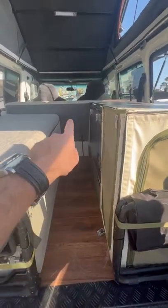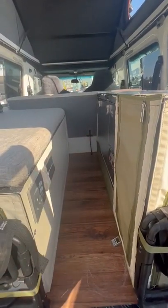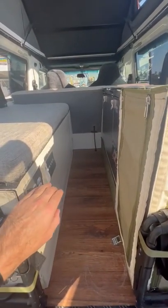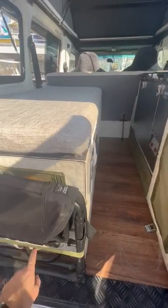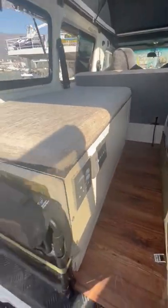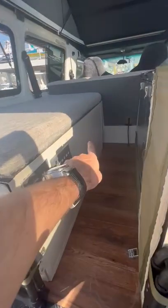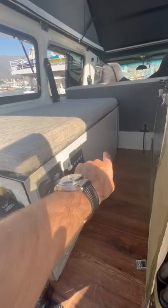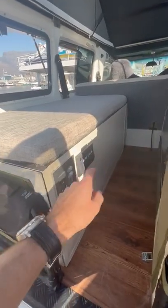We've got the covers and the forward seat which folds down when we don't use it. All the electrical stuff is stored underneath the seat. We've got a big pull-out drawer that basically runs the whole length — it's got all our kitchen equipment in it. We've got plenty of storage for clothes and all the kind of stuff that we need.